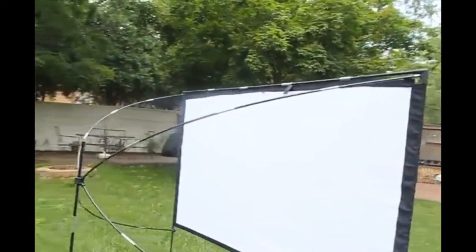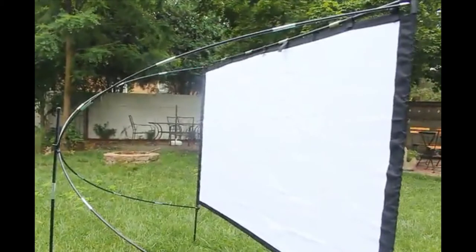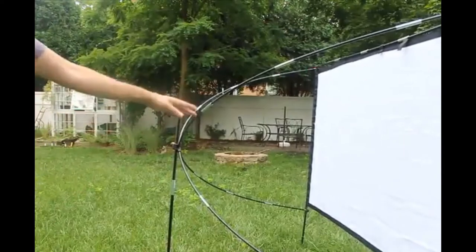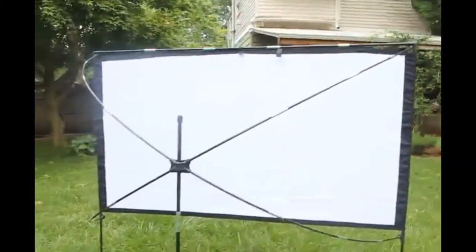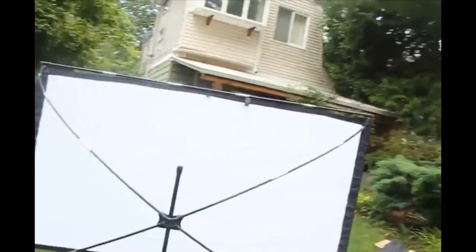I'll take it apart somewhat just to show you how it connects. You have this piece in the middle here — this X-shaped piece. You also have a frame around the screen itself, and the screen connects to the top with tabs. This X frame is all one piece and it pops up like a tent. All the joints are linked together and they just straighten out.